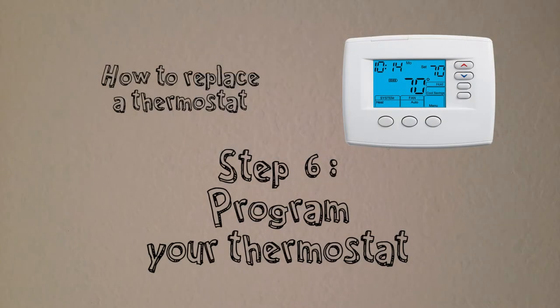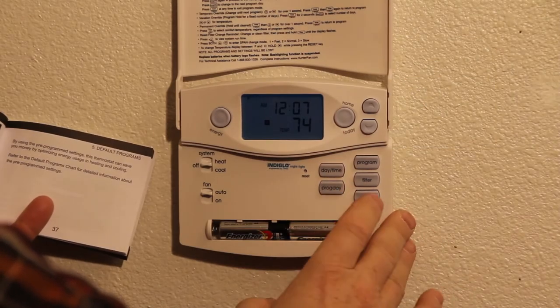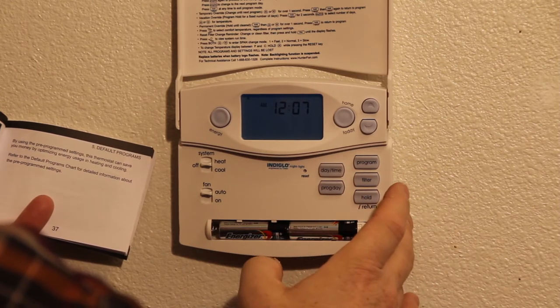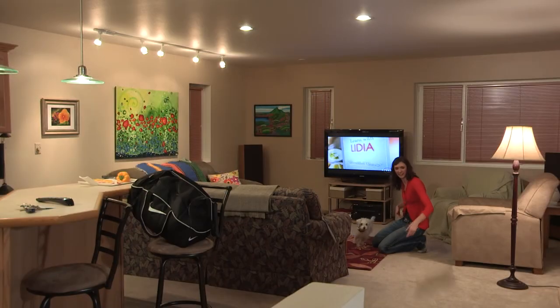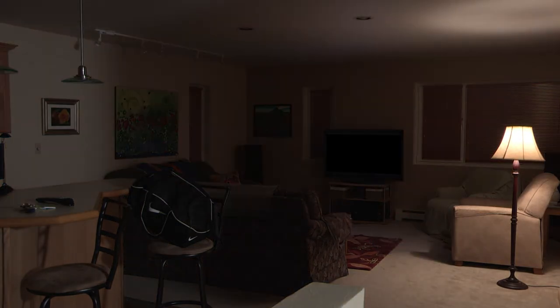Step 6 is the most important one of all. Your new thermostat won't save you one penny if you don't program it. Follow the instructions that came with your unit. If you're not technically inclined, ask a friend to help you. The idea is to keep the house warmer when you're at home and active, and to keep it cooler when you're away or asleep.